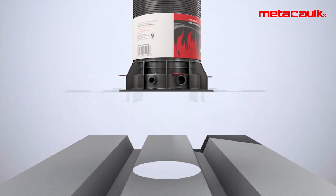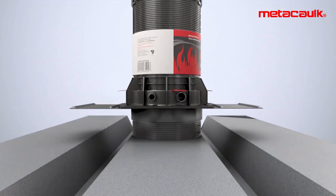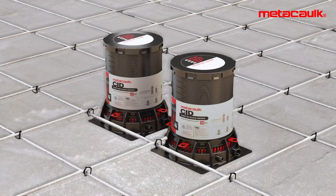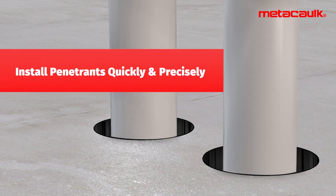Metal form decking adapter kits easily and quickly snap on. Medi-Calc cast-in-place firestop devices help install penetrations quickly and precisely.